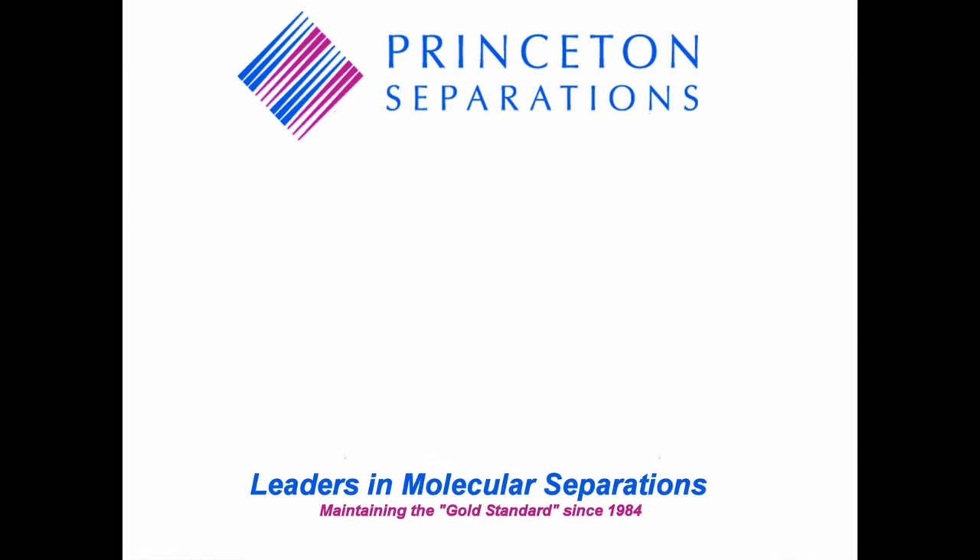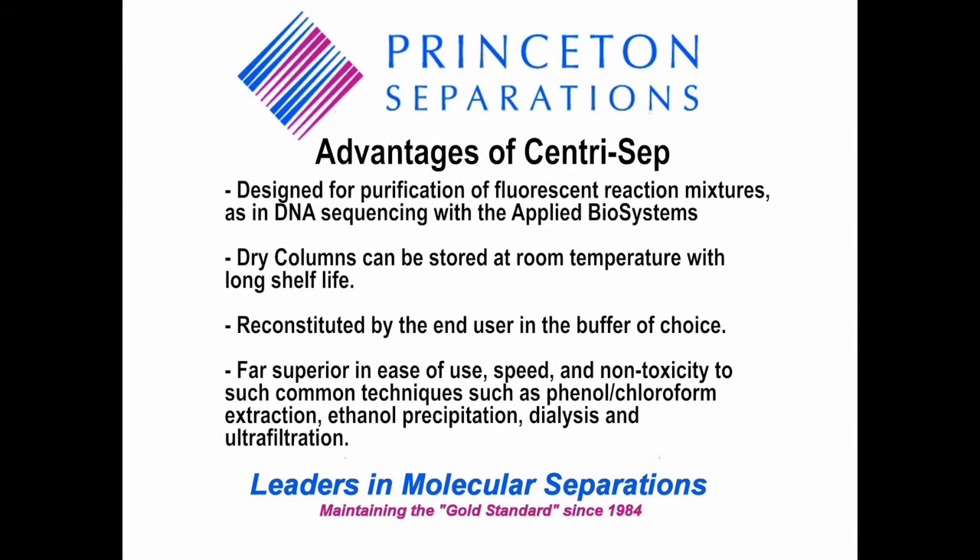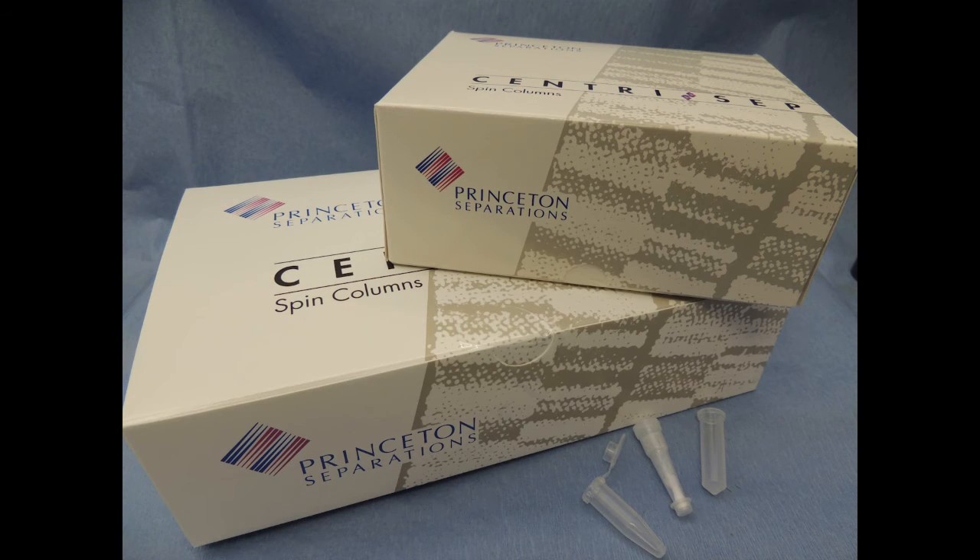The CentroCEP column provides the user many advantages over other like products. It was designed for use with Applied Biosystems equipment for the purification of fluorescent reaction mixtures, as in DNA sequencing. Dry columns can be stored at room temperature with long shelf life. They can be reconstituted by the end user in the buffer of their choice. Far superior in ease of use, speed, and non-toxicity to such common techniques as phenol chloroform extraction, ethanol precipitation, dialysis, and ultrafiltration. Thank you for watching this video on the CentroCEP product. We look forward to helping you and your customers improve your experiments using our products.